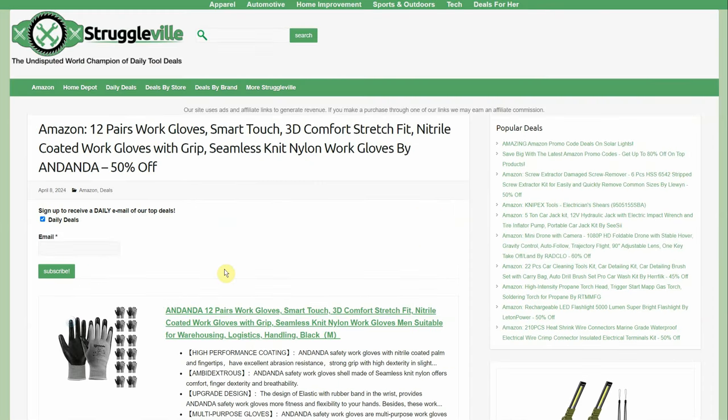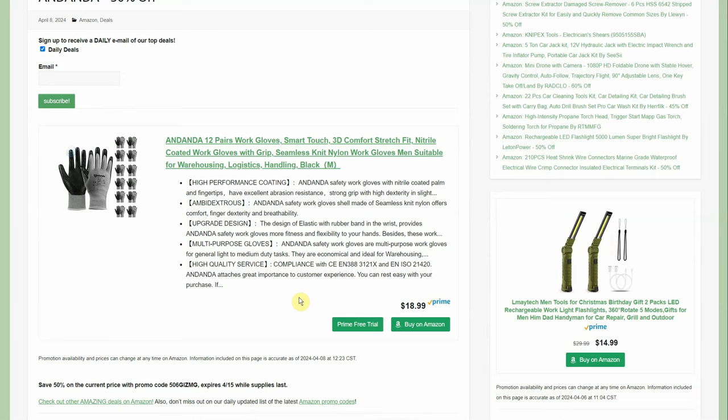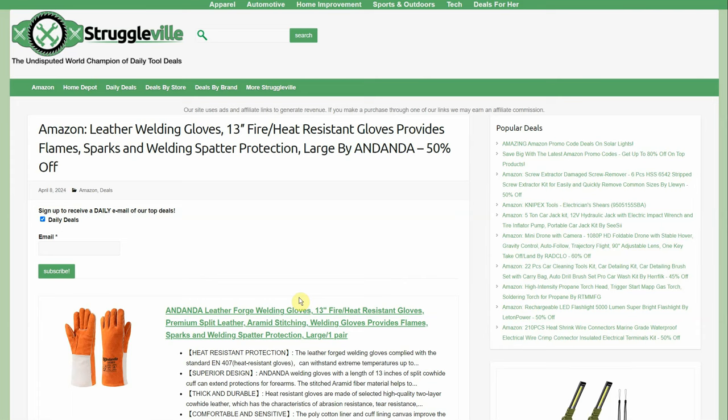12 pairs of work gloves — smart touch, 3D comfort stretch fit, nitrile-coated. They're 50% off. The specific listing is for medium, but large and small are available too. $18.99, 50% off, so you pay $9.50 for 12 pairs — that's under a buck a pair. They're not going to last forever, but they'll definitely last longer than regular nitrile gloves, which rip within 10 seconds.